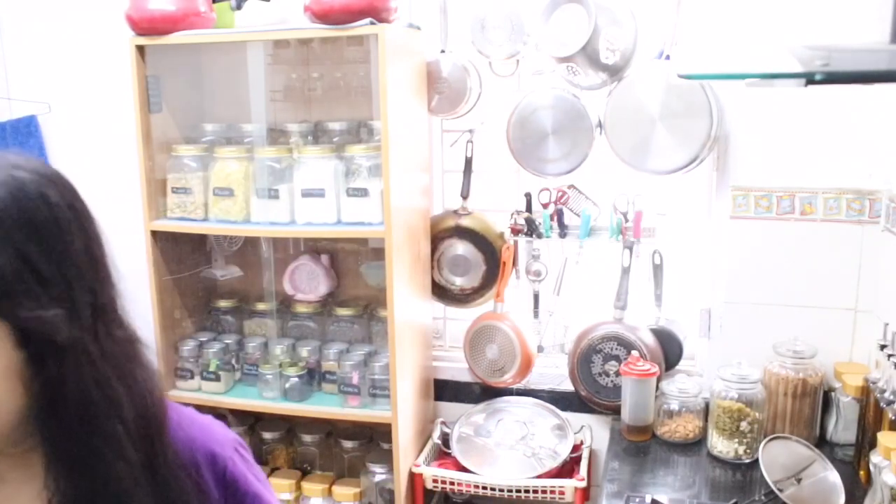Look at this. Now I am going to wash it and then boil it. Today I will make black pepper chicken.